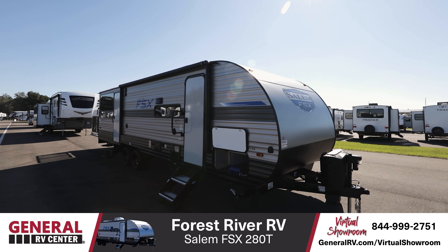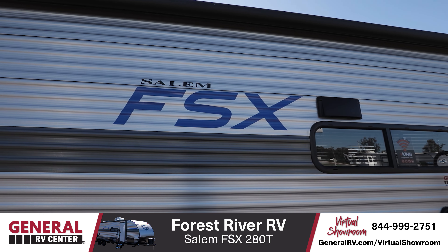Hey everybody, it's Jake Brown from General RV. Welcome to our virtual showroom. Let's take a look at one of our beautiful units.